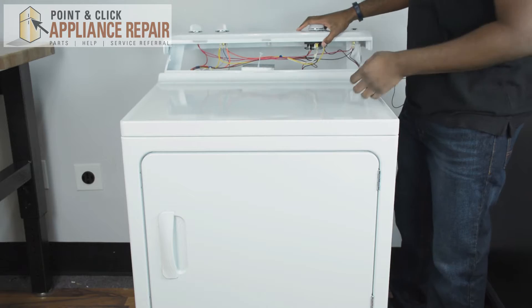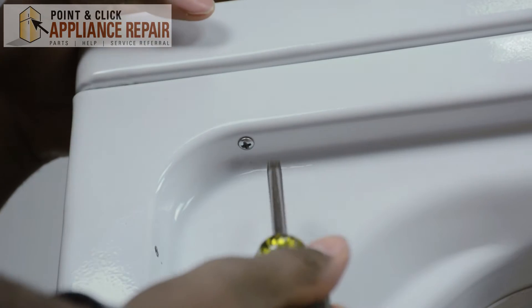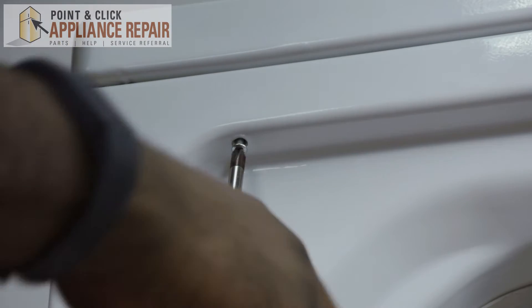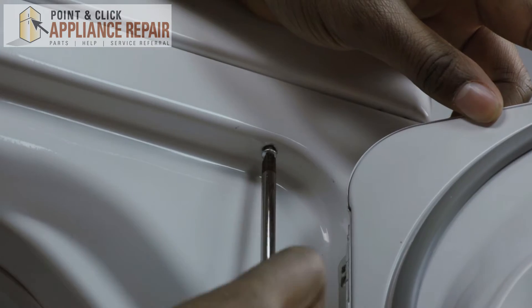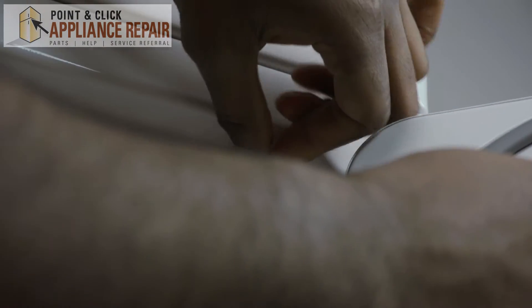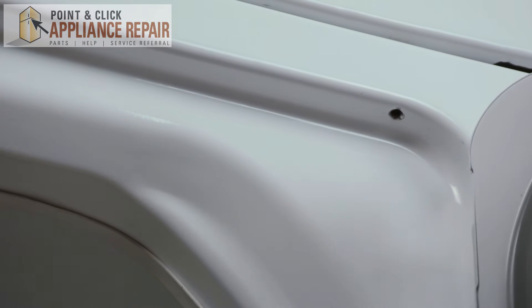Then we're going to go into the dryer and take some screws out. You're going to open the door and locate the screws — one is located right here. Once you've removed the two screws, just close the door like so.